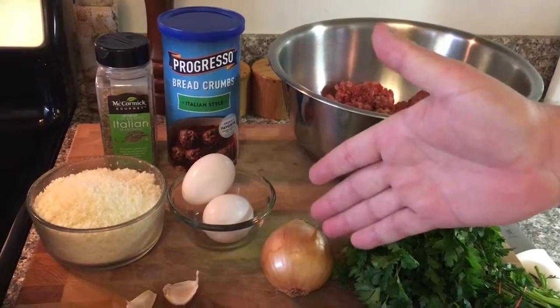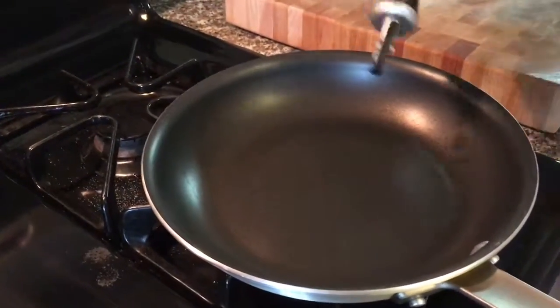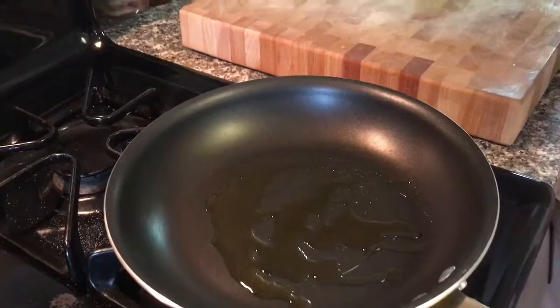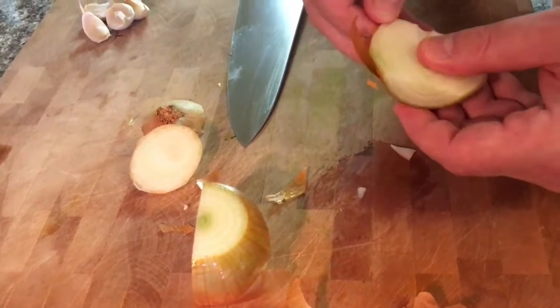You could leave the onion and the garlic raw and put it right in the mixture, but I'm going to show you my way of doing it, which is a little different. I'm heating up my pan and I'll cook down the vegetables. I think when you get the onion and garlic cooked down and caramelized a little bit, it adds more flavor to the meatballs. I also think it makes a moister, more tender meatball. That's the way I like to do it, but you could just chop it up, put it in raw, and let it cook with the meatballs.